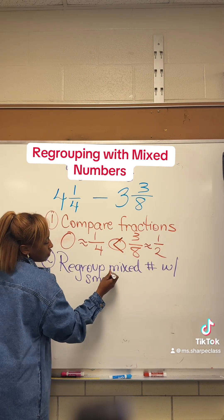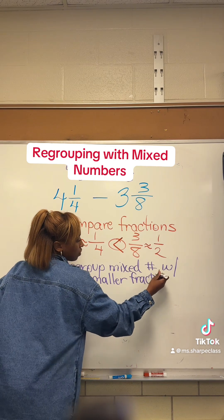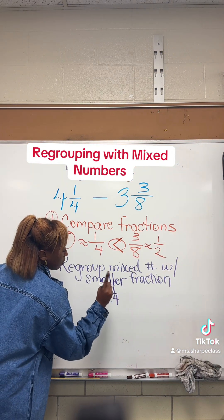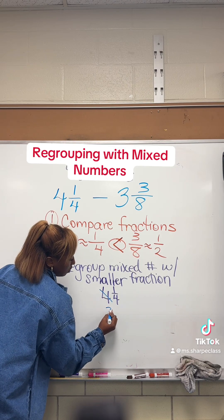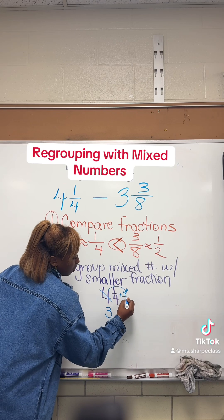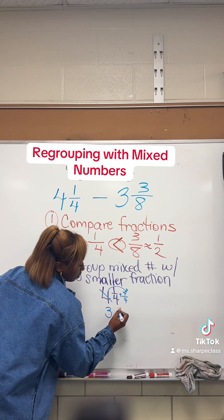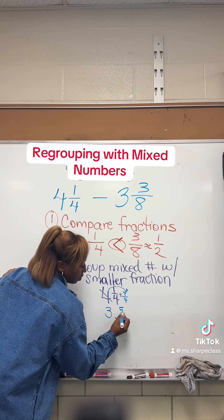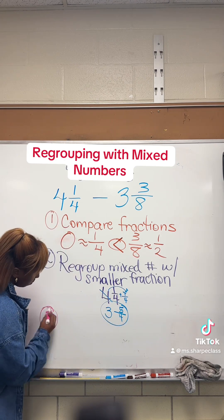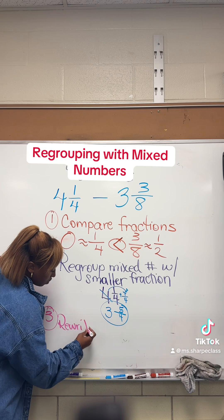Now this part can be tricky, but just stay with me and I promise you'll get it. So let's take it slow. You'll take four and one-fourth and have to take from the whole number — we'll take one whole from the four. That one whole we took, we're going to rewrite it as a fraction with a denominator of four, which is four-fourths. Then we'll add the two fractions together and get three and five-fourths, and yes, you're supposed to get an improper fraction back there.